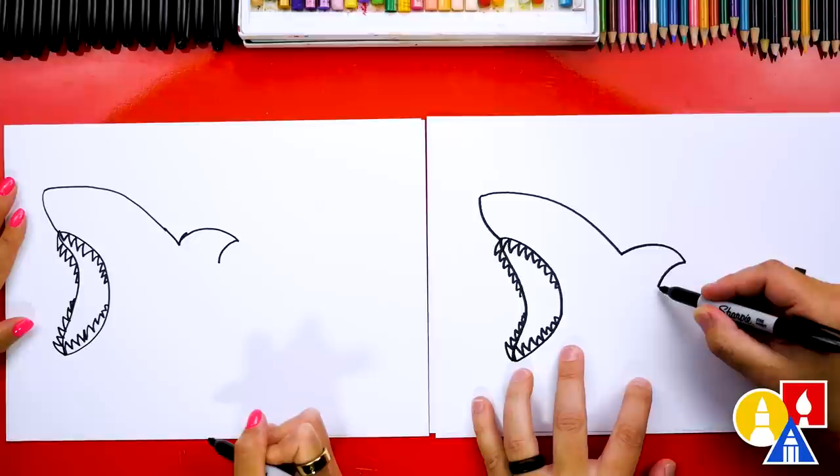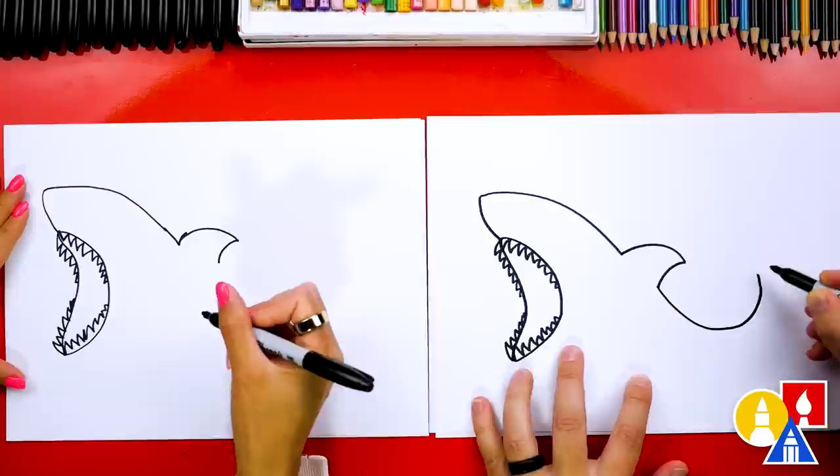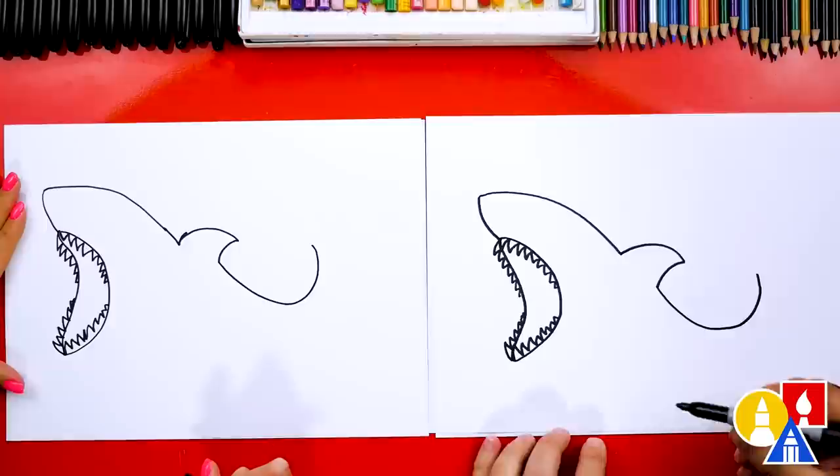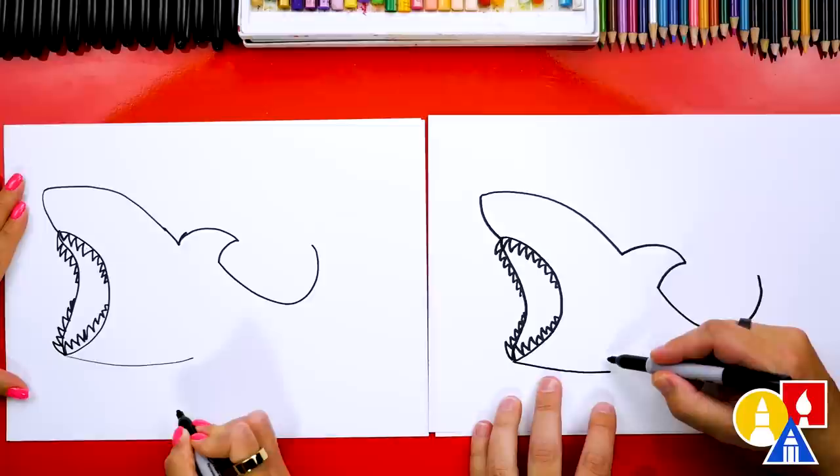Now we're going to draw this line and imagine it going through. We're going to start here and keep going to draw the rest of the tail, curving around and up. Now let's draw the bottom of our shark. We're going to start at the bottom of the mouth and curve this way underneath and stop there.